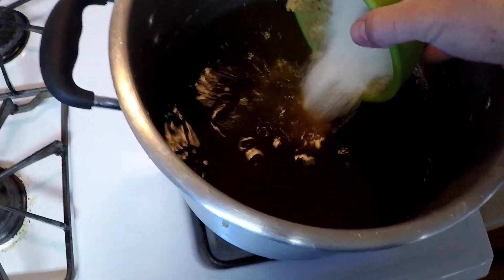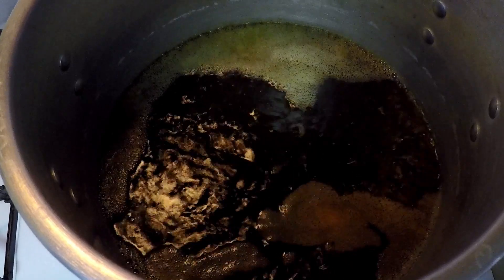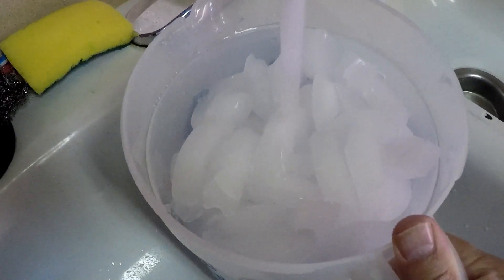Combine all your ingredients and put them into the pot. Once you bring the brine to a boil, take it off the heat and add a gallon of water that is heavily iced into the brine. Now let it cool to room temperature, then cover it and refrigerate it overnight.